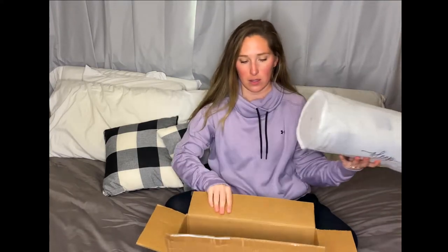Hey guys, Amelia here with Mama Bear Reviews and today I am unboxing and reviewing the Sleep Happy Pillow. I got this sent to me to test and review.